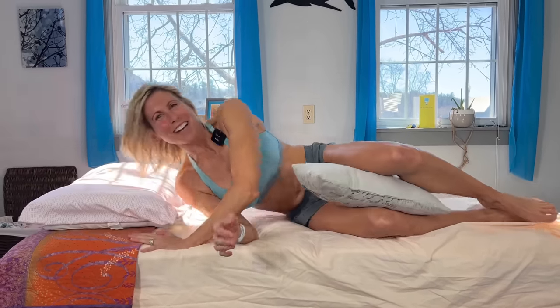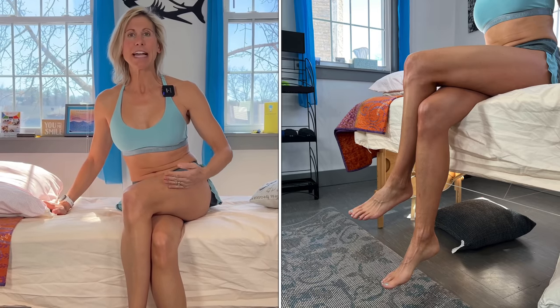Now we're going into a seated position. Another common thing I see people do is cross their legs. That puts you into adduction, which pulls and compresses right through that area. So you want to sit with legs uncrossed and with good posture.